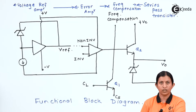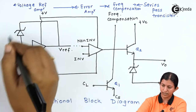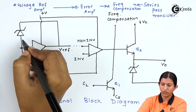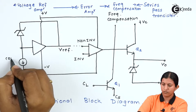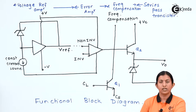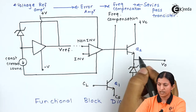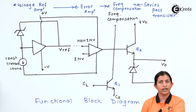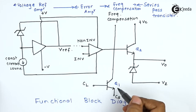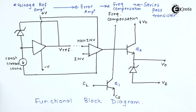This is the functional block diagram of IC723 voltage regulator. It consists of a voltage reference amplifier section with a zener diode and constant current source, followed by an error amplifier, a series pass transistor, and frequency compensation which includes a current limiting transistor.